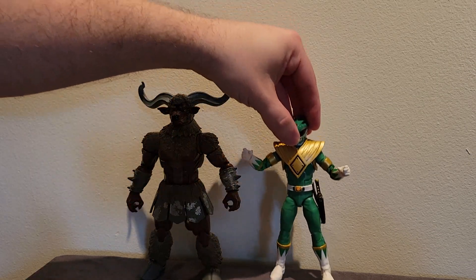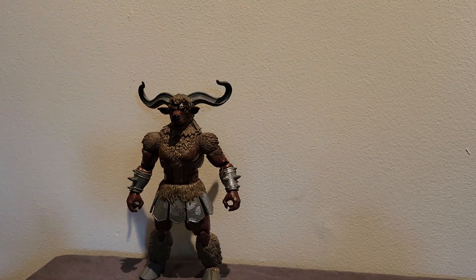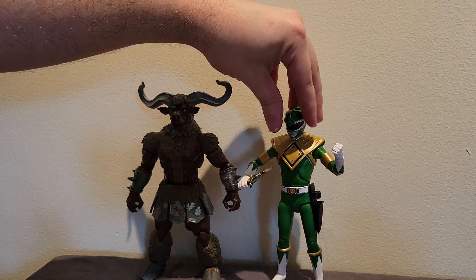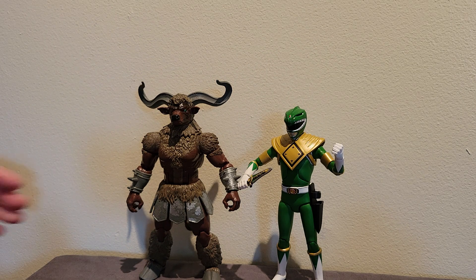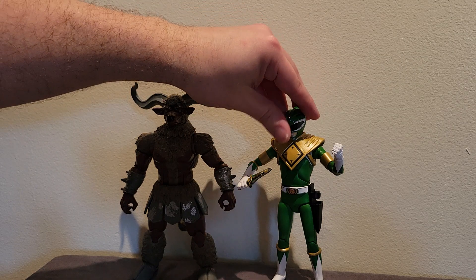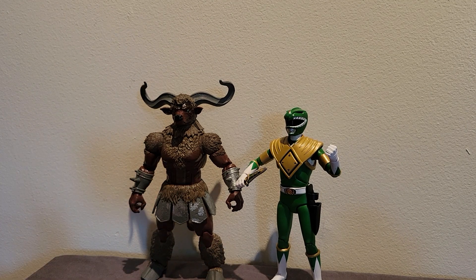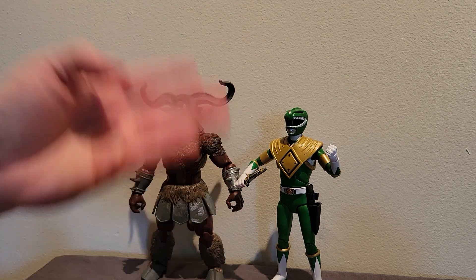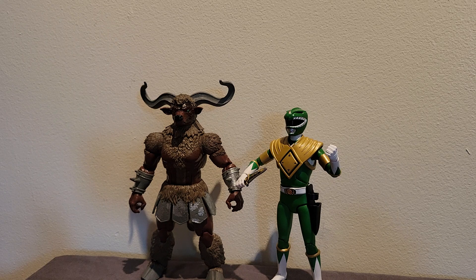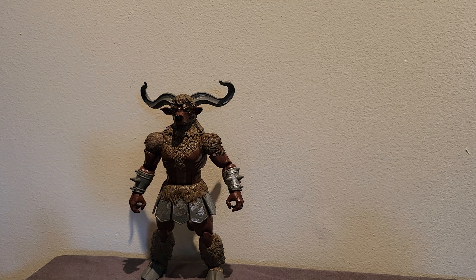Here is the Green Ranger from Lightning Collection — you can see he's a little bit too big next to Minotaur. But if you happen to have the Super Seven ranger figures, what's pretty nice is that the Super Seven rangers actually scale pretty well with the Lightning Collection monsters. The Super Seven Green Ranger is the only Super Seven ranger I have. Minotaur actually scales perfectly with the Super Seven rangers, so that works out great.